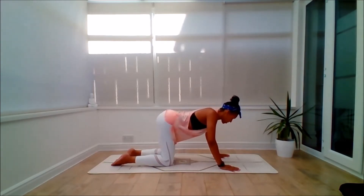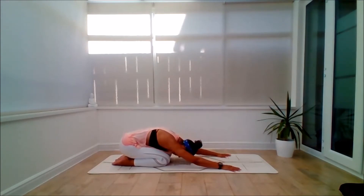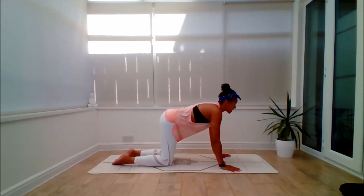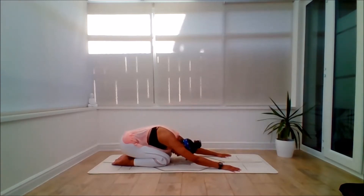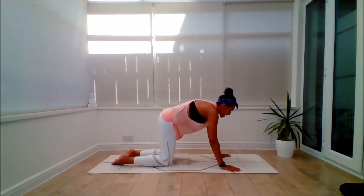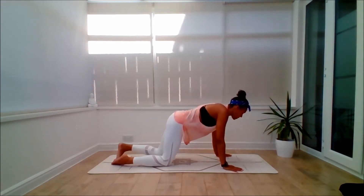On the inhale, belly dips, shoulders draw back, gaze lifts. On the exhale, round the back and sink all the way to the heels. Inhale, come forward, stay low, belly dips, gaze lifts. Exhale, out to the back and sink back to whatever is best — it might not be all the way. Inhale, carefully coming through, feeling the flow. Exhale. Inhale. Make your way through, back to all fours.